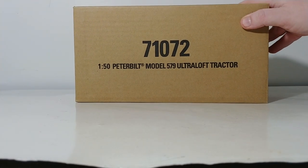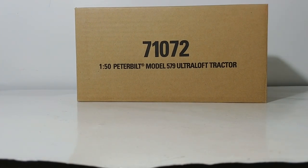Welcome collectors and diecast enthusiasts. Thank you so much for tuning in to another installment of Diecast Emporium. On today's video, we're going to be taking a look at another Diecast Masters Peterbilt Transport Series model.